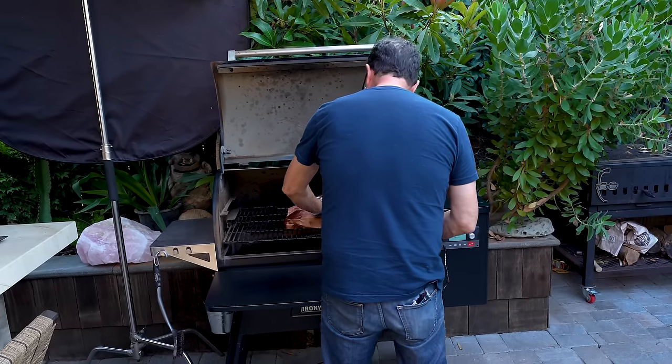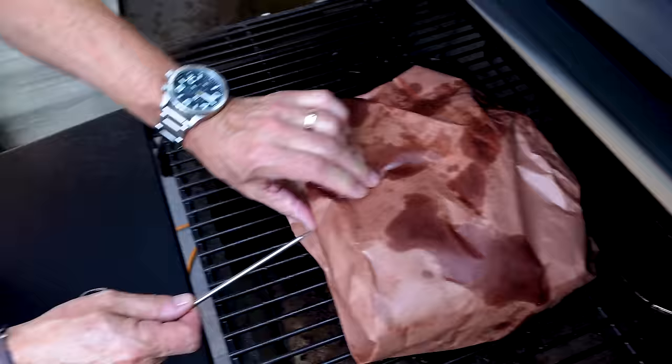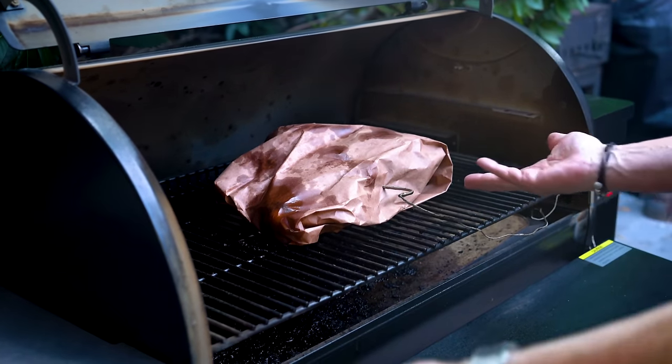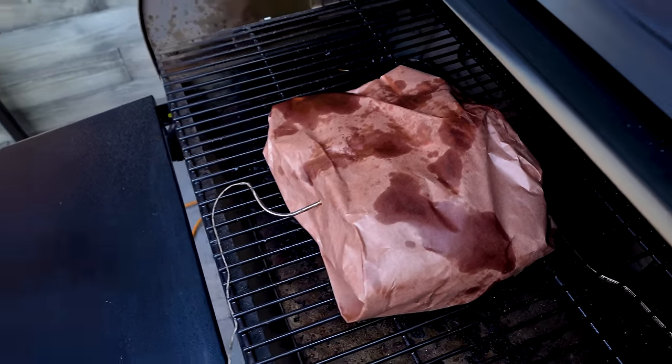It's a little questionable where exactly I put this probe — I'm sure it went into brisket, or maybe a big clump of paper. Maybe I need to live in Texas a few years. Here's the thing: at some point it's less about temperature and more about tenderness, so I'm going to start checking with the thermometer in about two and a half to three hours.